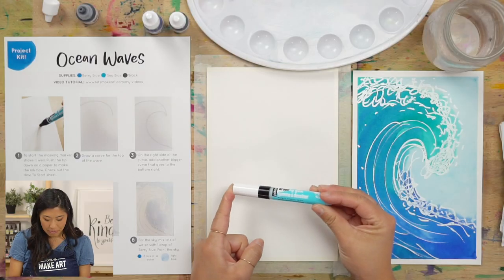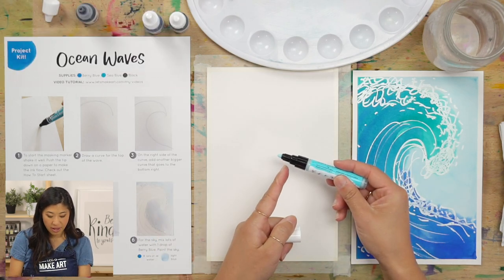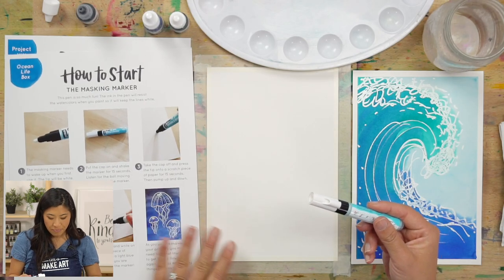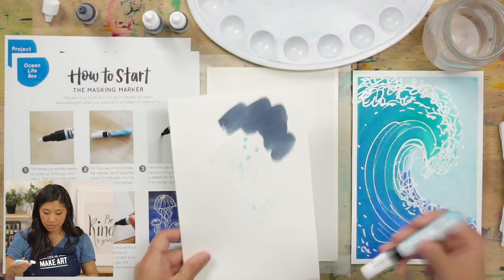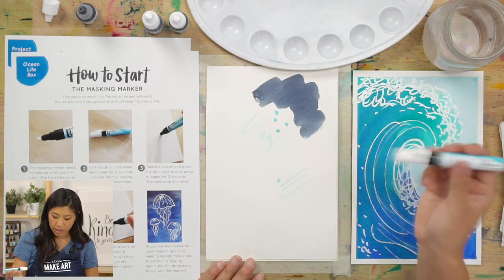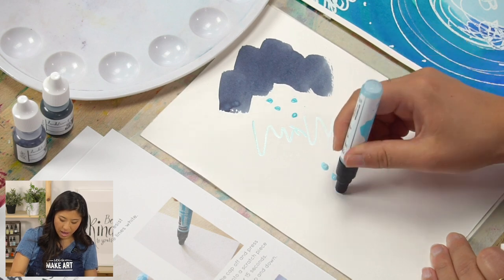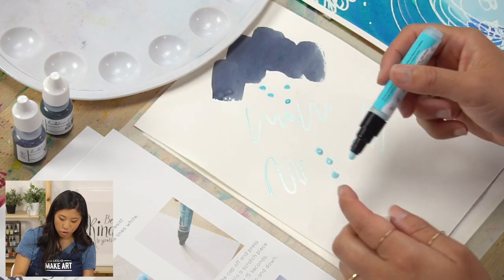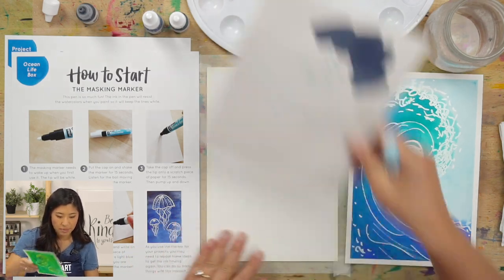Grab your masking marker. Mine has already been used so it has a blue tip. If you have not used this before, we have a how-to start guide if you have our box. You're going to shake it, grab a practice piece of paper, and push down and pump. Mine is working. If this is your first time, take a few steps to pump it and shake it to get it started.